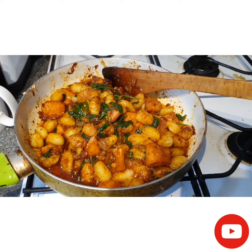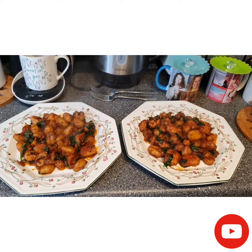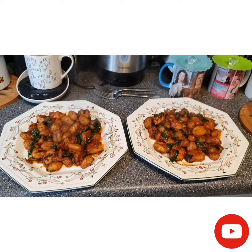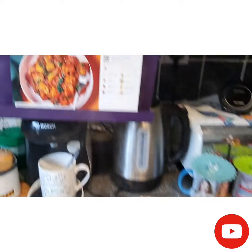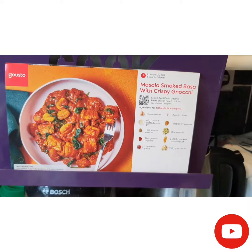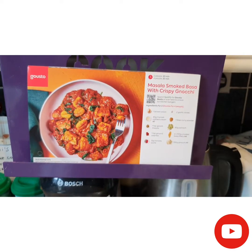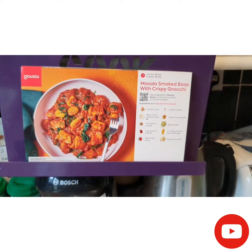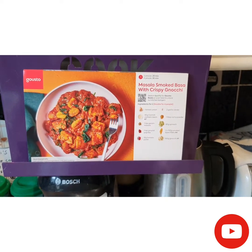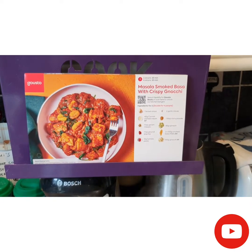Here is the ready meal — crispy gnocchi with masala smoked fish. I hope you liked today's video, and tomorrow I'll be back with video four and meal four from our second Gusto Box. Take care and have a lovely day, bye bye!